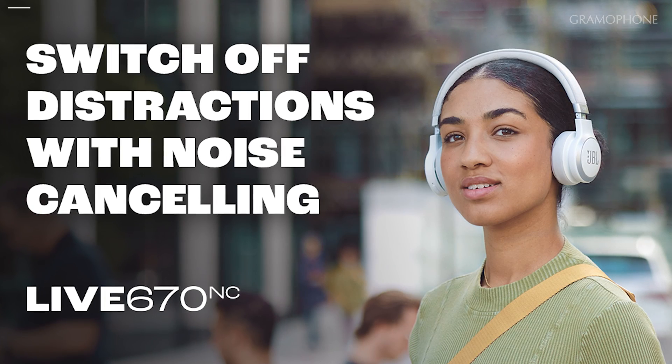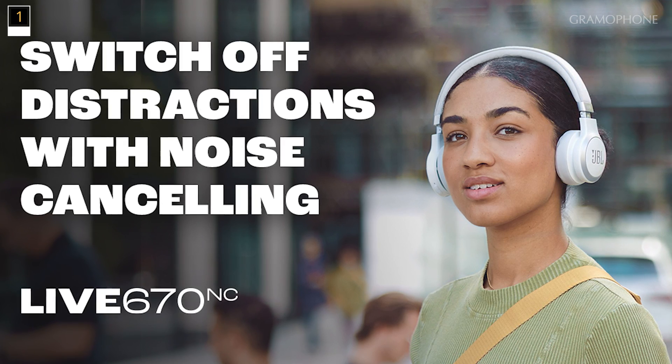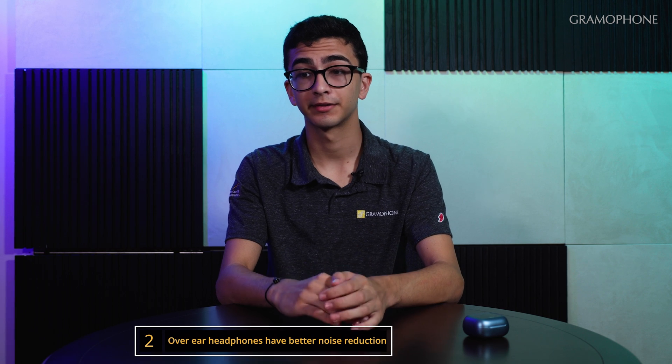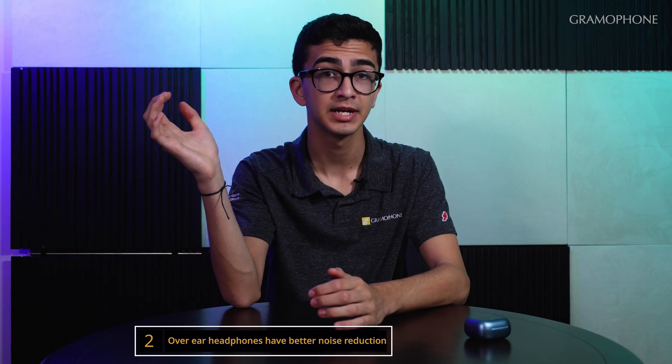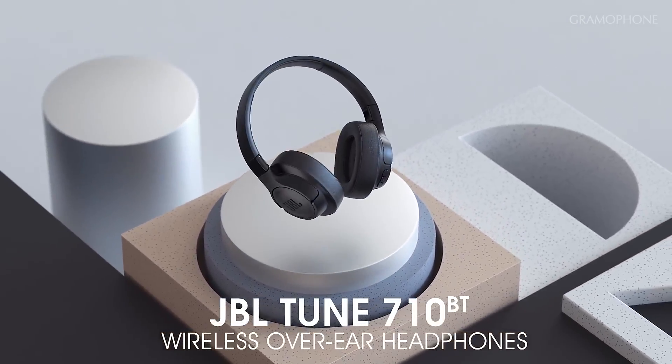Ambient noise control is a pretty common feature in most modern Bluetooth headphones, but if you're looking to best optimize your experience, here are a few useful tips. First, any headphone with NC in its title is going to have at least noise cancelling features. The second tip is to get over-ear headphones rather than on-ear headphones. Over-ear headphones have foam that provides a complete seal and contacts the head around your ear, while on-ear headphones contact your ear directly, providing a weaker seal — so over-ear headphones will provide better noise cancelling.